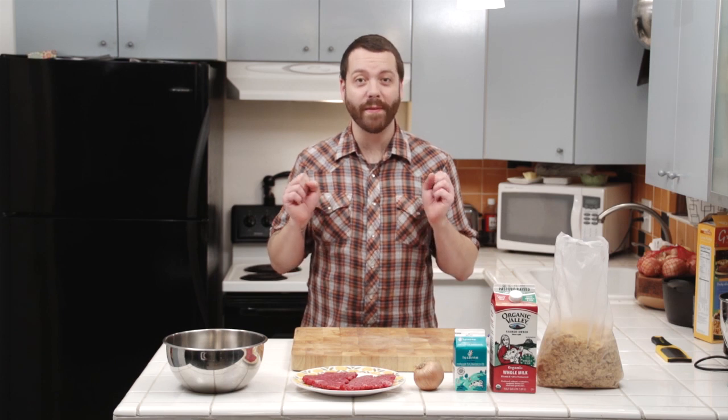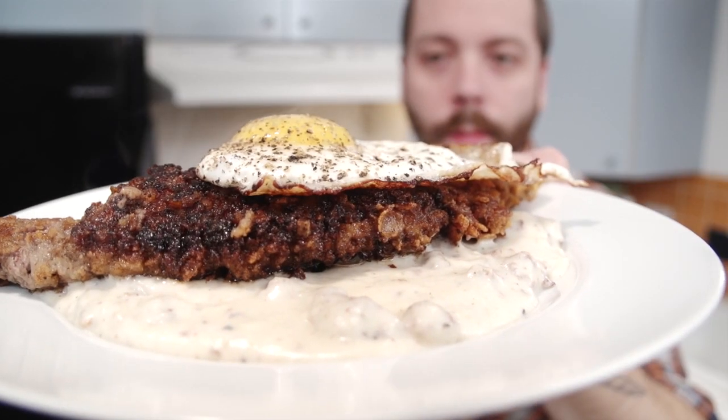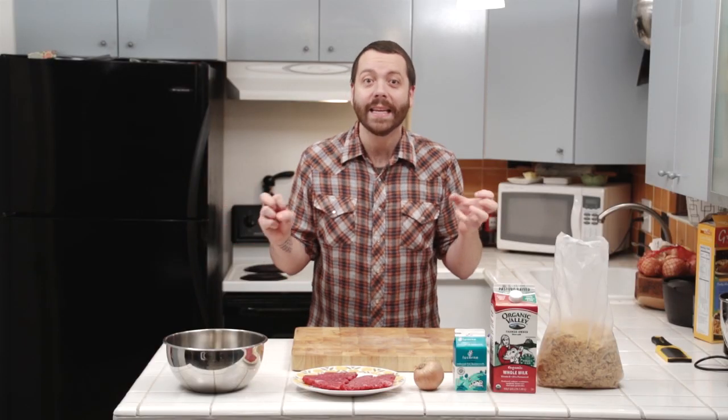Thanks for tuning in to another episode of Deep Prep. Tonight we're going to be making one of my favorite breakfast dishes of all time — this is chicken fried steak. Now a lot of people wanted me to make something healthy, but I don't want to eat healthy, I want to eat delicious.